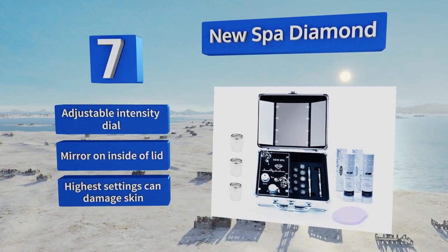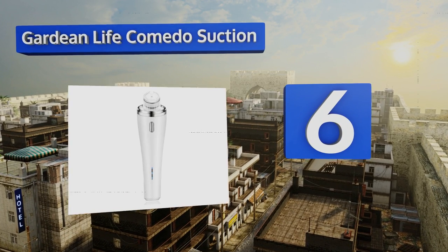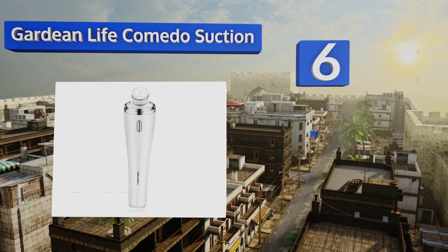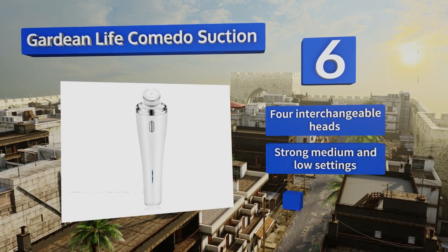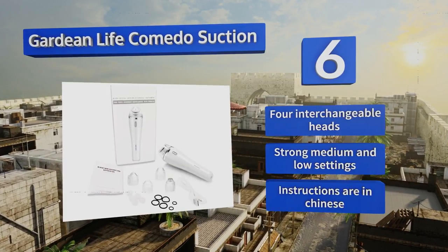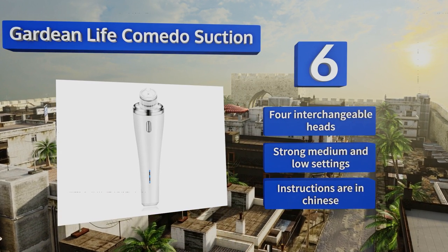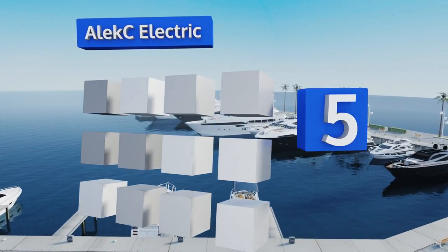Moving up our list to number six, the Guardian Life Comedo Suction is compact and USB-powered, making it a great travel companion. It works to tighten facial skin while increasing elasticity, leaving your complexion the clearest it's been in years thanks to its powerful vacuum action. It features four interchangeable heads and strong, medium, and low settings, however the instructions are in Chinese.